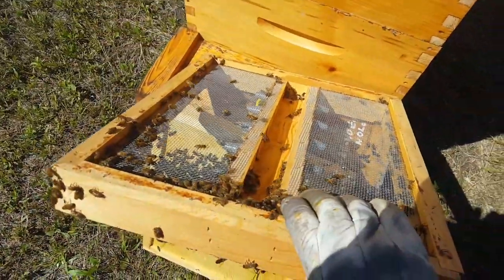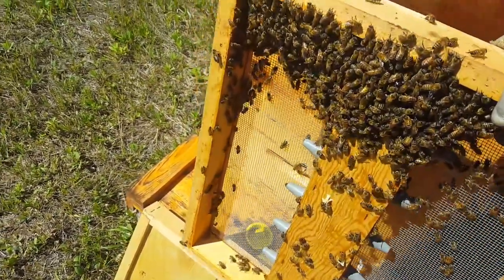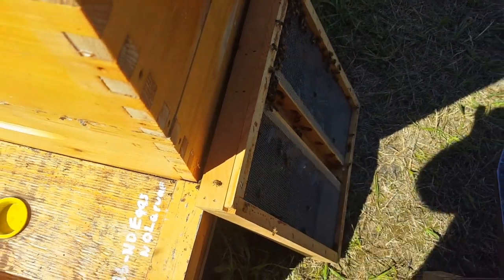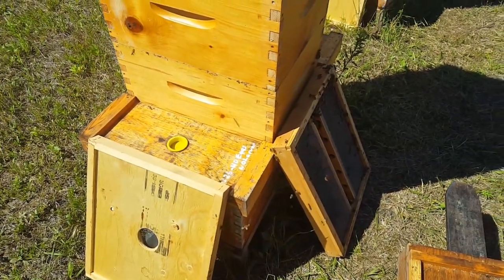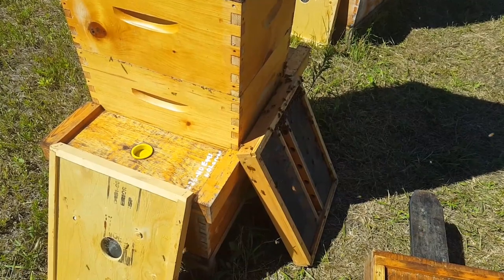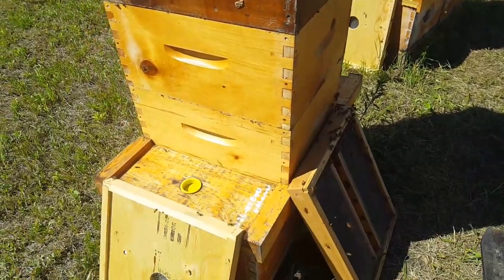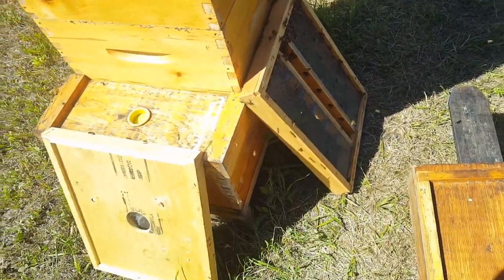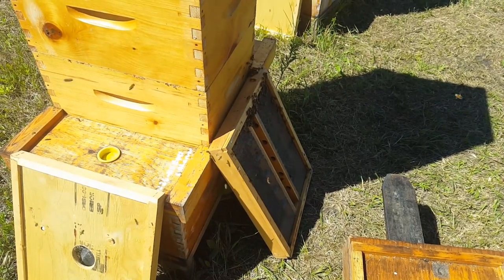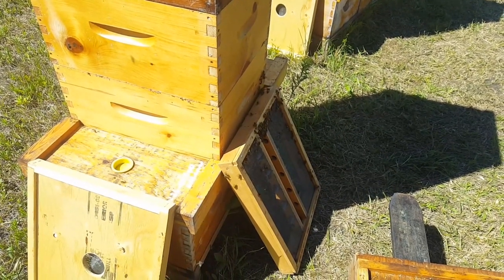I've done four of these stacks so far — two with the Quebec bee escapes, two with the other style. Beekeepers in my area told me they prefer the other style; it works better for them. But today the ones with that other style had a multitude of bees still in the supers, while the ones with the Quebec escapes had nearly none. I was thinking about changing over, but maybe I won't. I'll never knock the manufacturer of the other style — they make a fine product — but that's just my experience today, which surprised me.